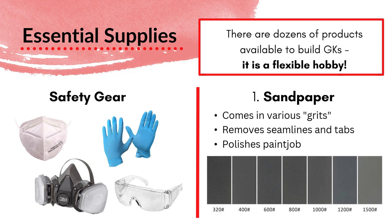The first supply is sandpaper, which comes in various grits. The number on the sandpaper indicates how rough it is — the lower the grit, the rougher; the higher the grit, the opposite is true. The purpose of sandpaper is to remove any seam lines or tabs on the kit, and it can also be used to polish your paint job at very high grit. If you spray and get fuzz or dust in your paint, a high grit is an easy way to sand that off. I typically start at around 400 grit for the first prep step, then use 800 to polish after that. Resin is a pretty soft material, so I wouldn't recommend going any lower than 400. You can also use sanding sticks, popular in Gundam building.